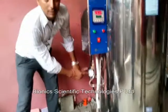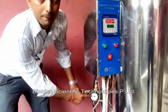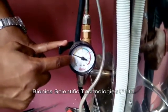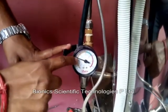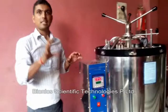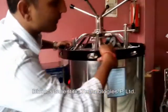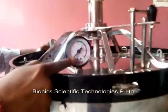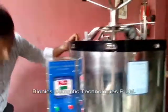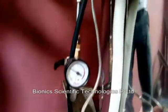Now you can see the pressure is increasing on the pressure gauge. This pressure gauge is showing more than 5 PSI. Basically this is the pressure of the jacket, not inside the chamber, because the chamber pressure will be shown by this pressure gauge. It is showing no pressure inside the chamber. When it reaches 15 PSI, we have to transfer it from the jacket to the chamber.